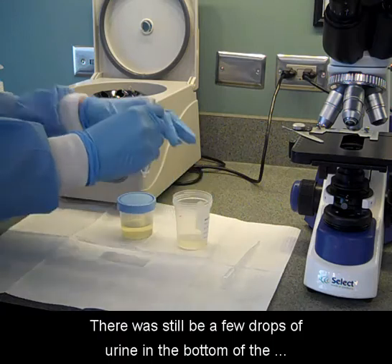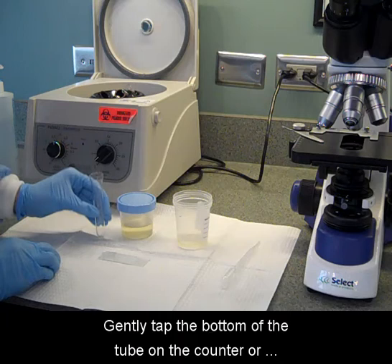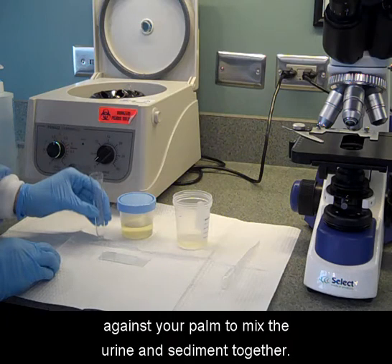There will still be a few drops of urine in the bottom of the test tube with the sediment. Gently tap the bottom of the tube on the counter or against your palm to mix the urine and sediment together.